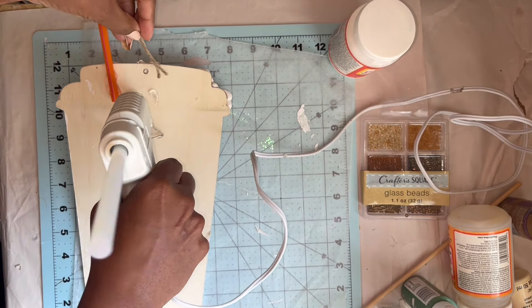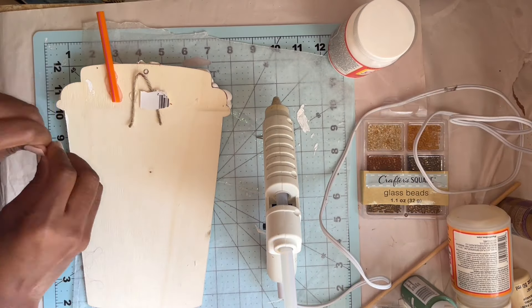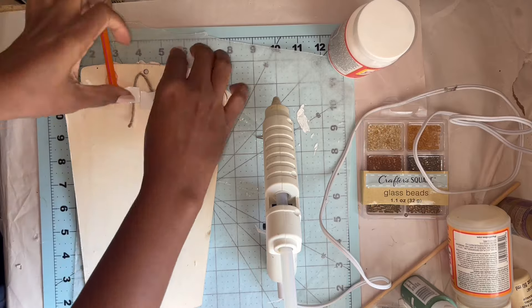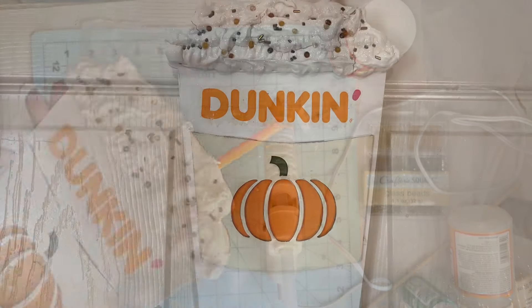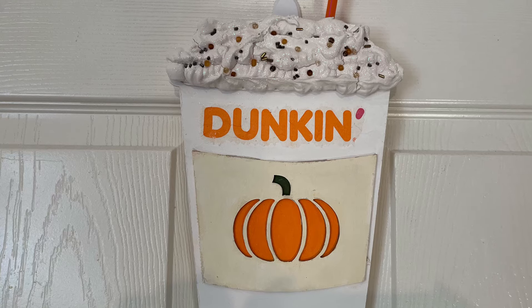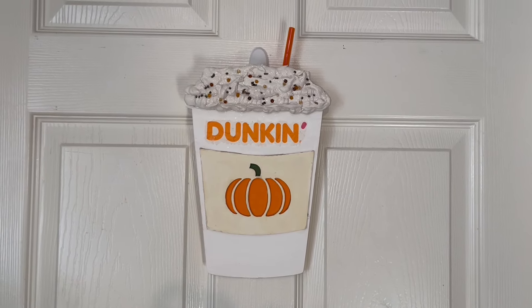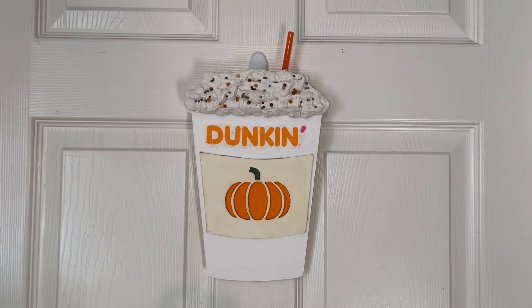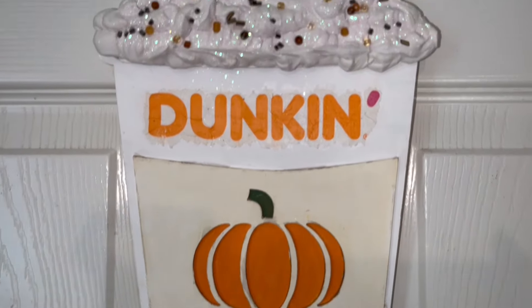I'll just hot glue this on and then add a couple pieces of cardboard for added security. Here is my completed Jumbo Pumpkin Spice Dunkin' faux whip cup — that's a mouthful! I love this. Let me know what you think of this fun fall piece.